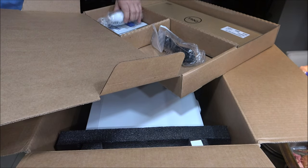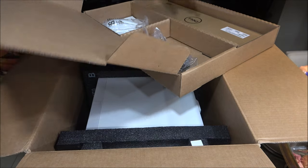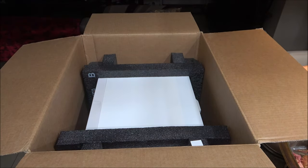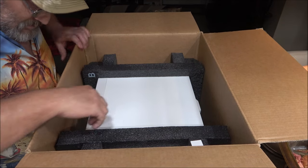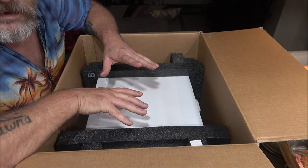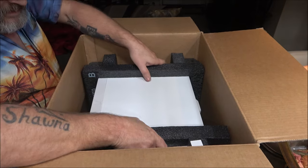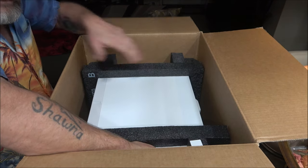That must be the keyboard. Here's the mouse — I hope it's better than the other mouse. We're going to get inside it and make sure it has all the components that I ordered. This is supposed to be brand new — we didn't get a rebuilt one or anything like that. Hopefully this is the one I ordered.